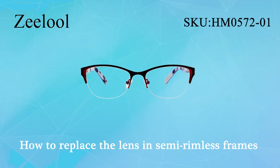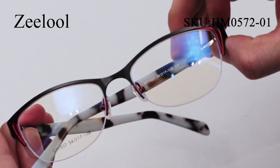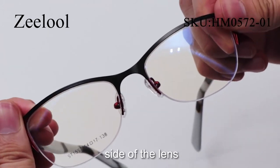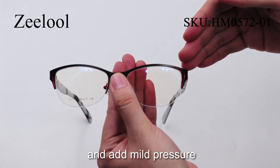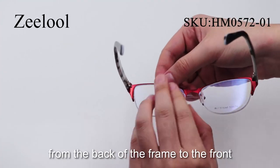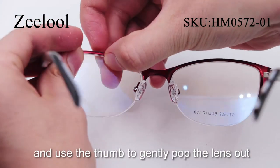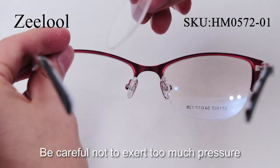How to replace the lenses in semi-frameless frames. Removal: There is a piece of springy nylon cord along the rimless side of the lens. Let's start from the side attached to the frame and apply mild pressure from the back of the frame to the front. Place four fingers at the frame's edge and use the thumb to gently pop the lens out. Be careful not to exert too much pressure or it may break.